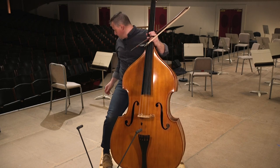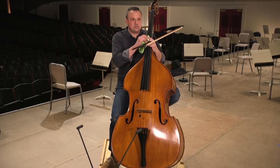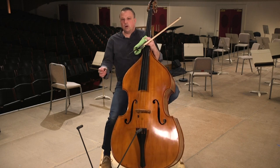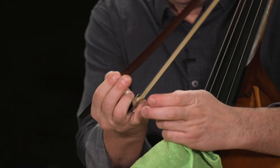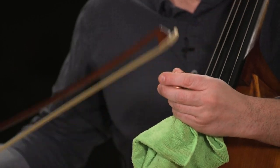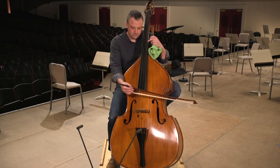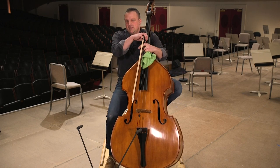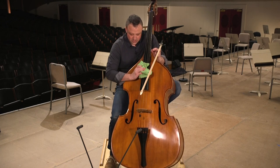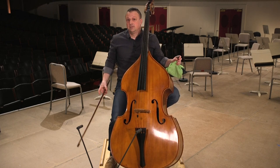What I do after every single time I play is wipe down, polish, and clean off the wood of the instrument. You always want to make sure that you're using rosin to create some purchase and grab and friction on the bow so that you can have control and grip the string. But that creates some dust. So always clean the bass off and clean the strings off. The strings you also want to change about once a year, ideally.